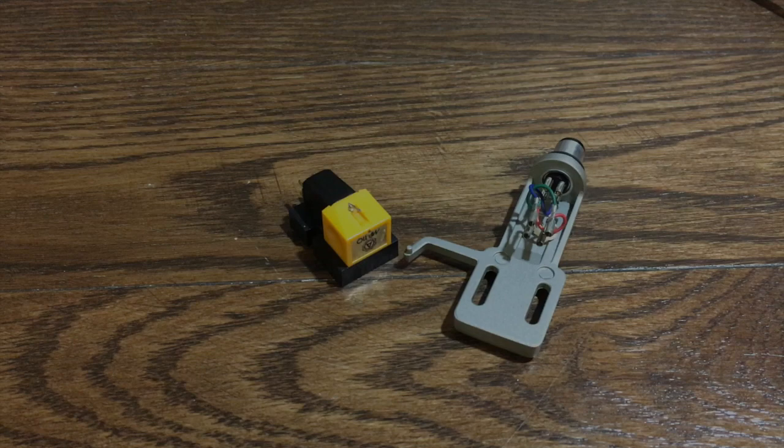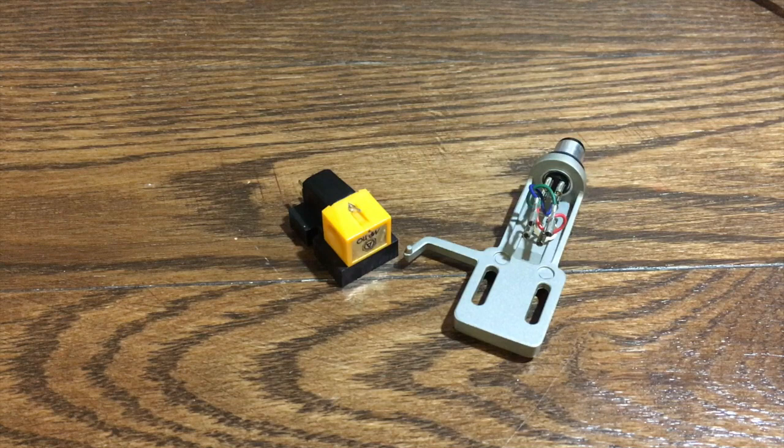Today we're going to install a Nagaoka cartridge. We're going to be working with the very popular MP110. This also works for every other cartridge in the MP line. Follow along and hopefully this helps.